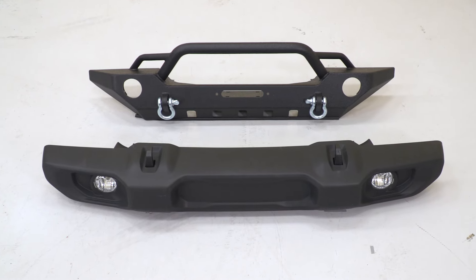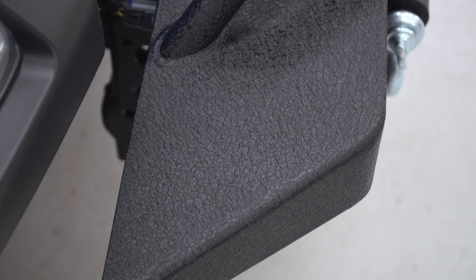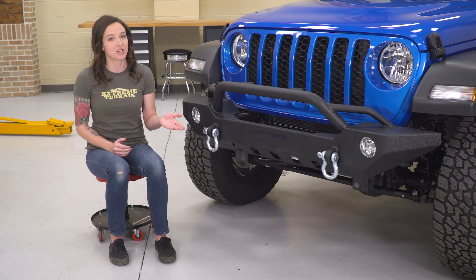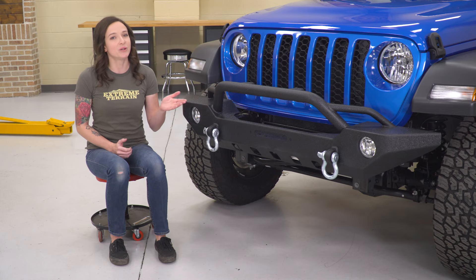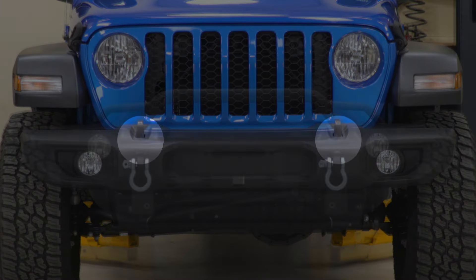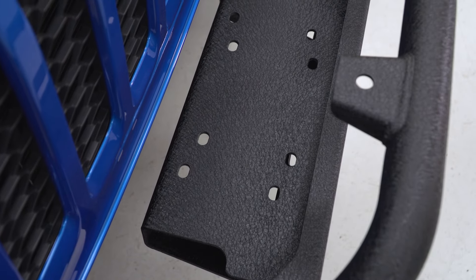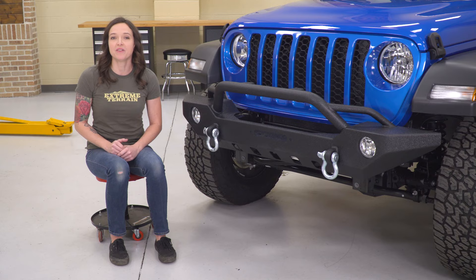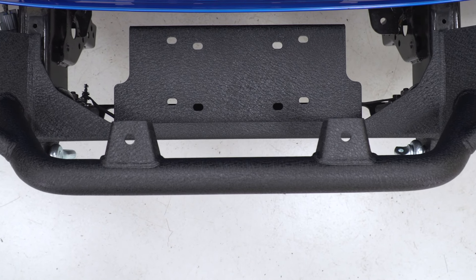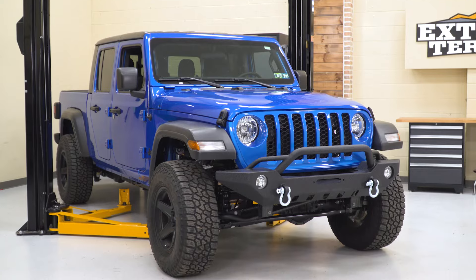This Barricade bumper offers beefier steel construction when compared to the factory bumper and some aftermarket style with the overrider hoop and sleek black textured powder coat finish. It works with your factory fog lights to keep all of your factory functionality while adding a ton more features. This bumper is winch-capable and comes with mounting points to add lighting as well, and includes D-rings which will outperform your factory tow hooks. Where a recovery strap can slip off of a tow hook, these D-rings keep straps secure and are rated up to 9,500 pounds. The winch plate included on this bumper allows you to mount up to a 12,000-pound winch straight to your bumper without the need for additional brackets or modification. There are also several mounting points for the addition of pod lights or a light bar. It hits all the important points you would look for in an aftermarket bumper while saving you significant money over other options with the same features.